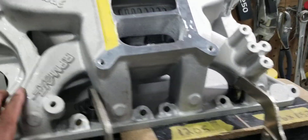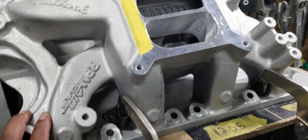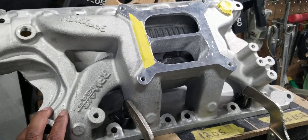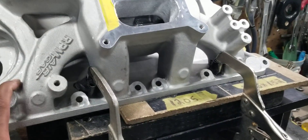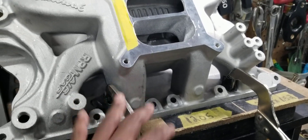This manifold with the right cylinder heads, right camshaft, right tuning, and right exhaust system can easily probably pull 7,000 RPM. Even despite being a dual plane, this manifold can pull at 7,000 RPM with this kind of airflow.